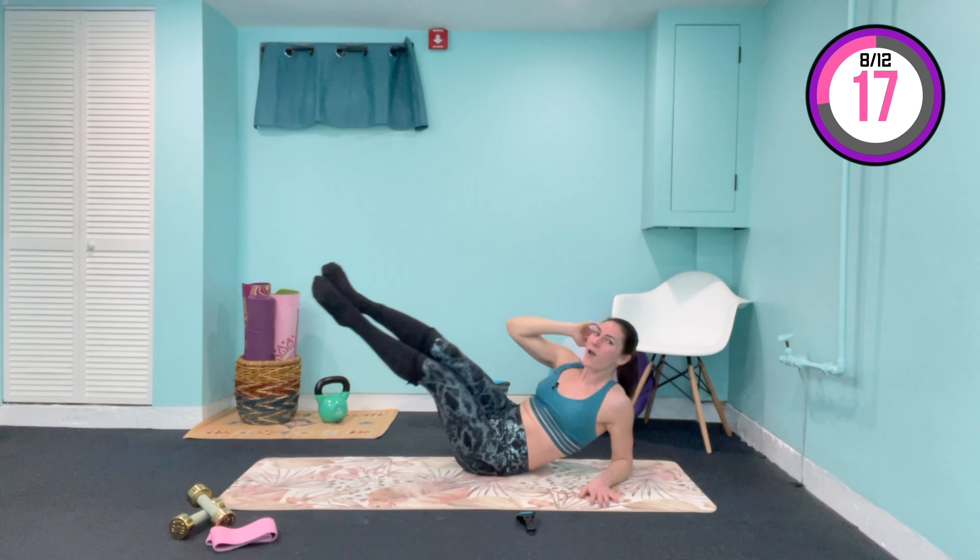Bring the hands back in front, straighten the legs, flex the feet — heel tap, in and out for ten. Lift higher — don't let the legs drop. On one, come to center and hold. Now flutter up and down for ten, nine, eight, seven, six, five, four, three, two, one — hold and lower down.